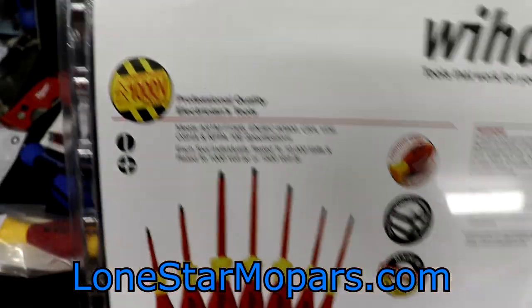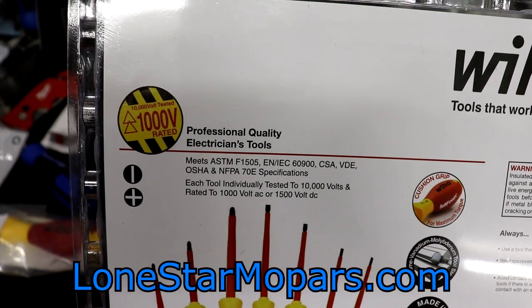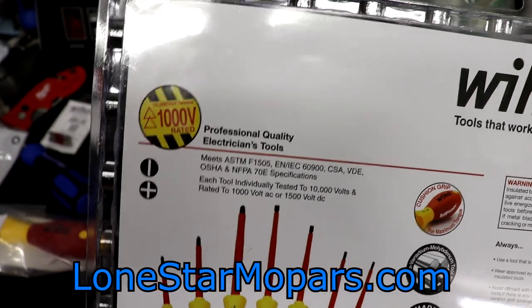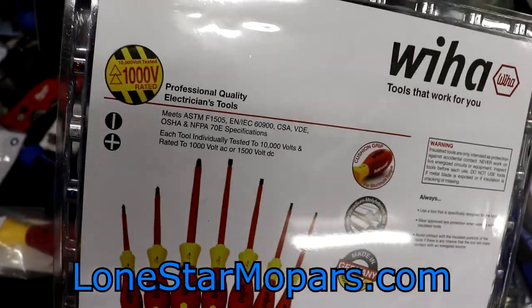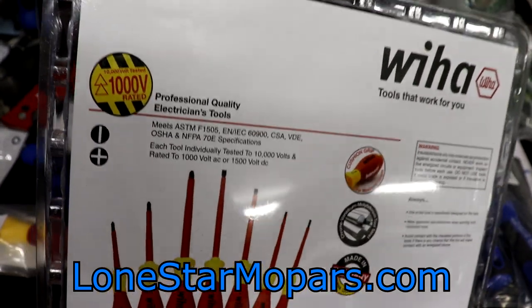Flipping it around to the back — these are 10,000-volt tested and 1,000-volt rated. 1,000 volts for the majority of people, and it may not be enough to necessitate it — in my case, automotive stuff. This is going to prevent you from basically frying a wire. 12 volts — yeah, it'll shock you, but it's not going to be super bad. 110, 220, 480 — that type of stuff — that's not so good. There are different scenarios where you would die or just have a really, really big scare.